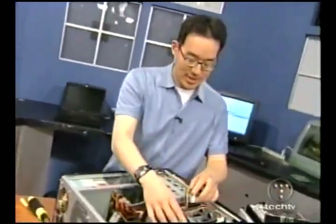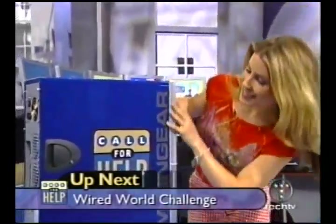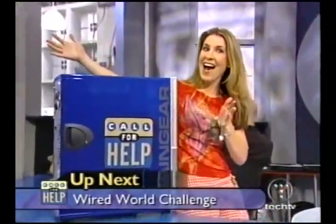Coming up next, judging from the number of entries we've received for the Wired World Challenge, you guys really want that beautiful MainGear customized Call for Help PC. We've got two to give away, plus Photoshop and a lot more, when we play our game right after this. Stay here.